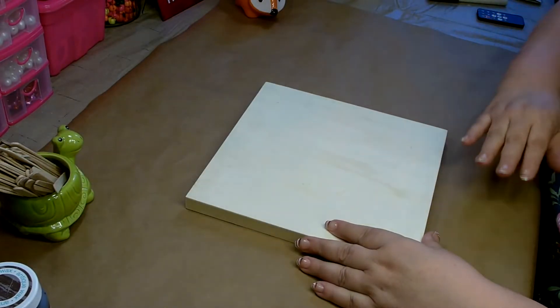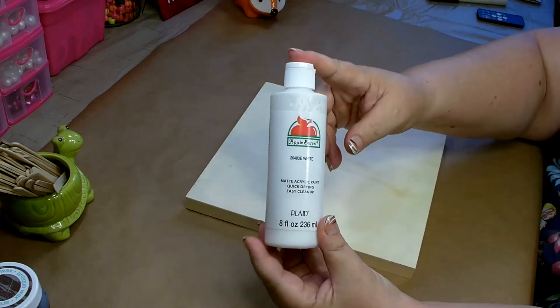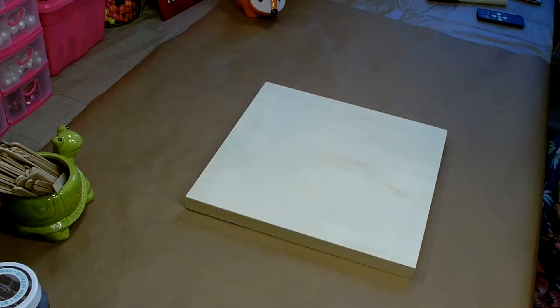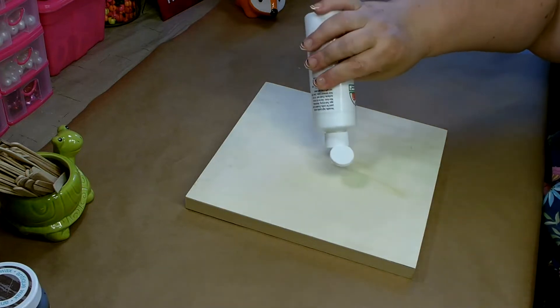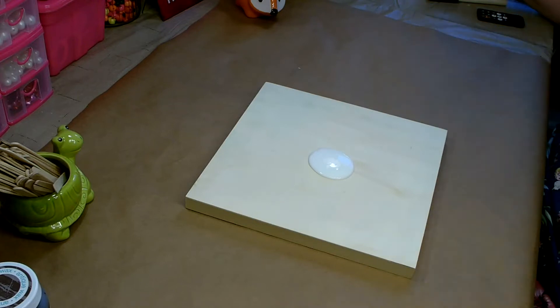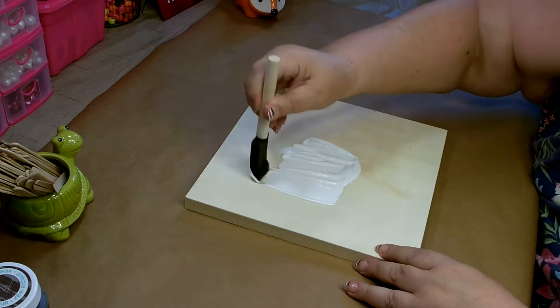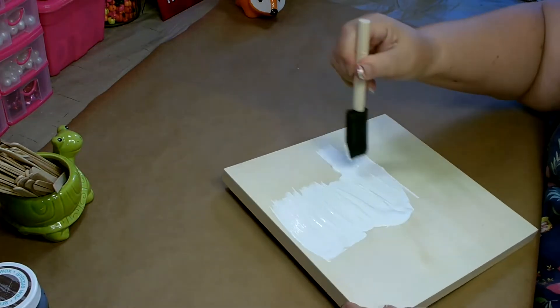Go ahead and remove any stickers. Then you're going to need some white acrylic paint. I'm using Apple Barrel, which I also picked up from Walmart, but any white acrylic paint will do. This is flat. So you want to get a good coat of the white paint all over the base, and you want to make sure that you get the sides as well.